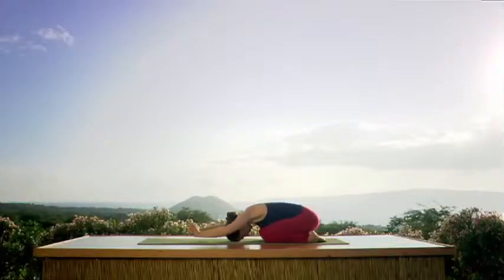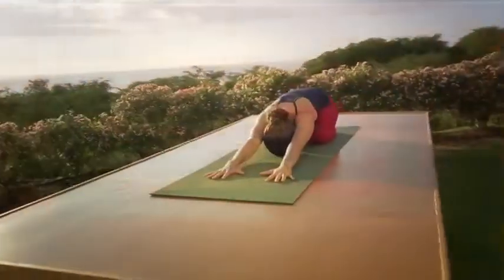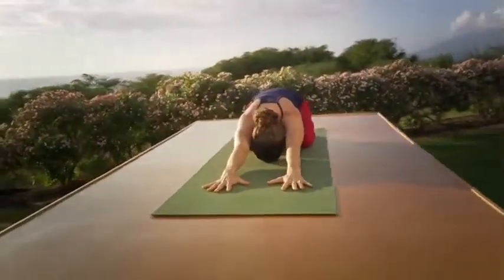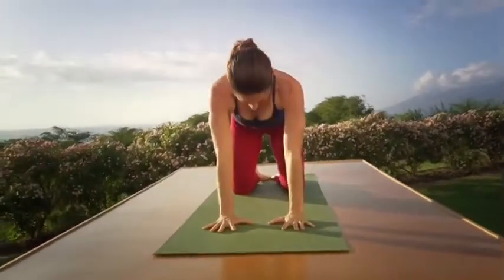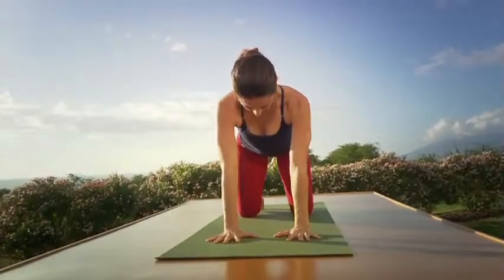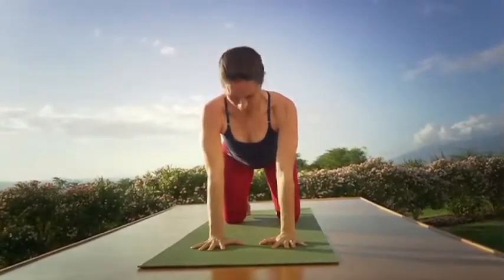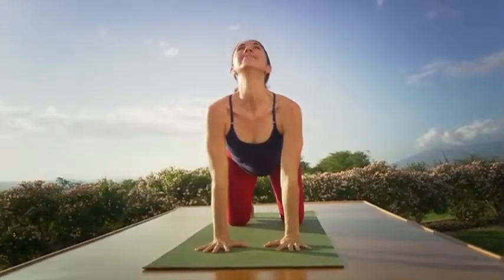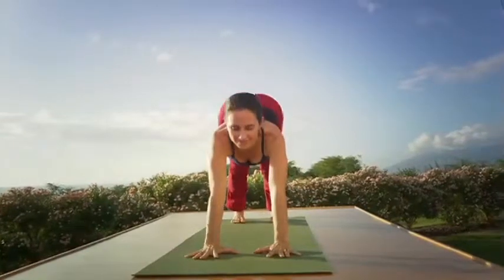Without going anywhere, simply inhale. Exhale all your air, and now inhale both arms forward towards the front of your mat. Exhale, press through the hands. Inhale, come up on your hands and your knees. Curl the toes under. Exhale all your air. Inhale, look up, and exhale slowly — come back to downward facing dog.